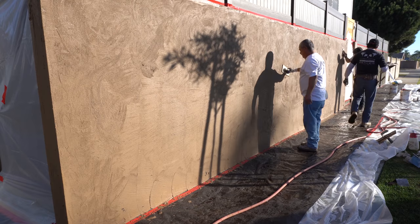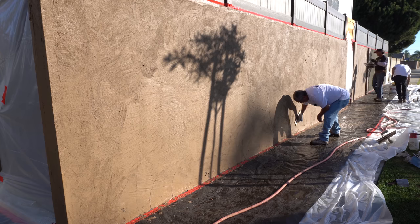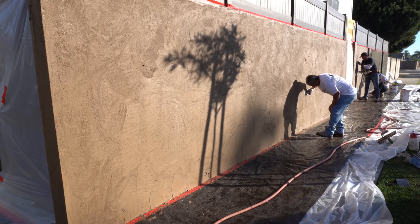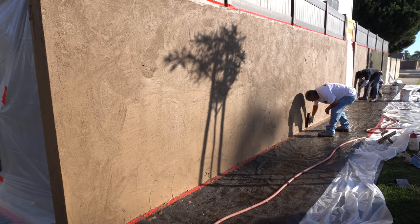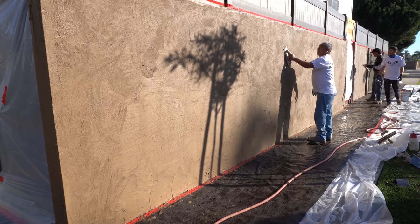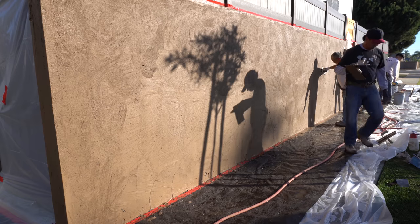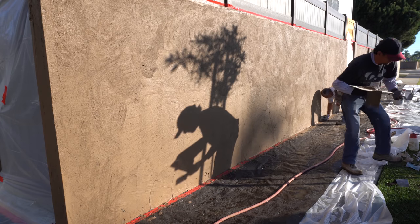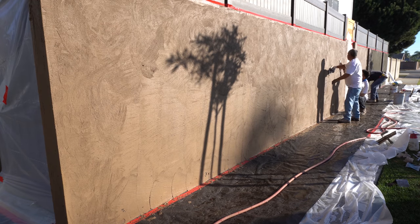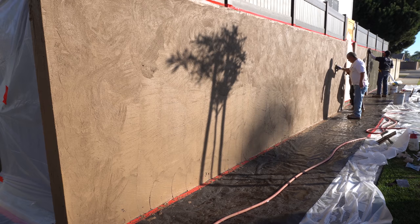They're floating out the walls now. Martin is going in a circular motion, floating everything out — there are trowel marks and bumps on the wall, and he's evening it all out making sure everything is nice and smooth. This is a crucial step to a smooth finish, so make sure you don't miss it or your walls are not going to look nice and smooth.